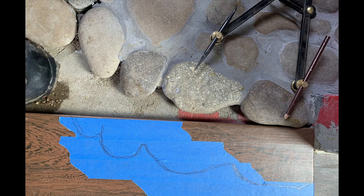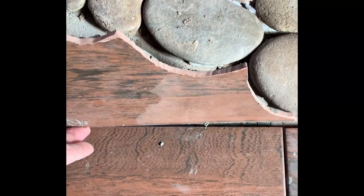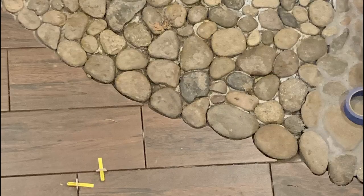Then I moved on to scribing the wood-look tiles to meet the cobblestone edge using the Veritas log scribe — there will be a link in the description for that. I back-buttered these and put them into place so I could then finish the grouting of the stone. It takes a tremendous amount of grout to fill these large voids.